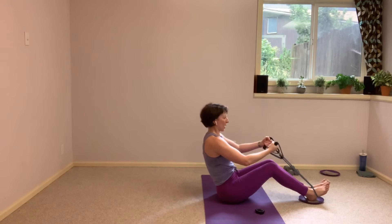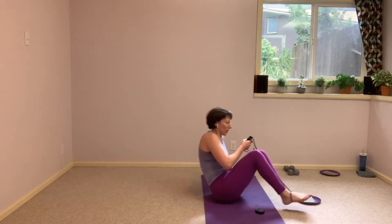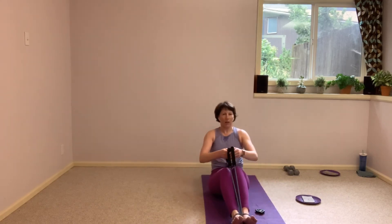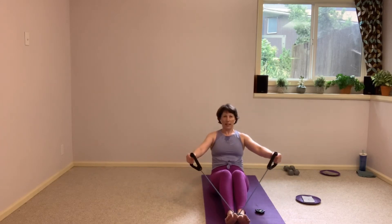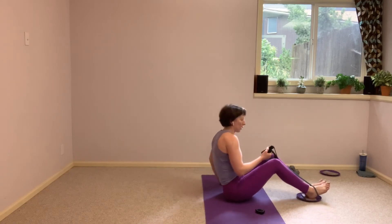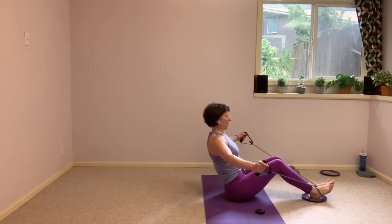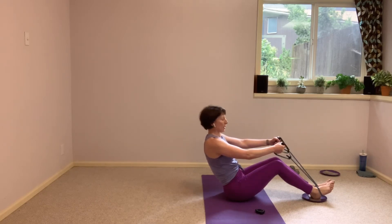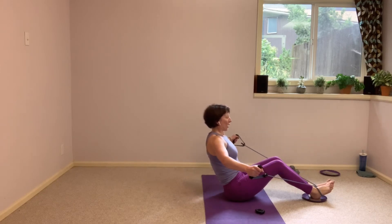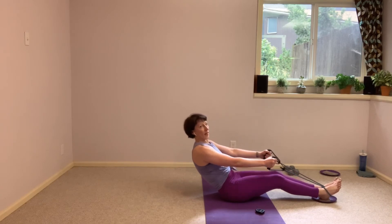Holding here, send the arms forward, palms face each other, and pull wide. From here we're pulling open — my palms are facing forward here. Resist. Palms face each other here. Nice flat back right behind those sit bones. You should be feeling those abdominals. If you want to take that crunch, we're going to send those legs away as the arms come together, come forward, send the shoulders back.